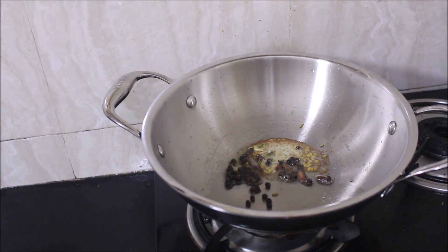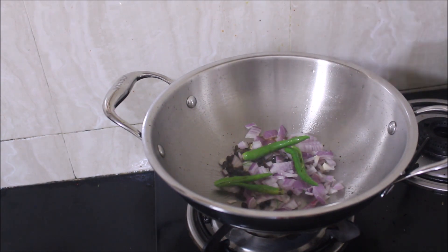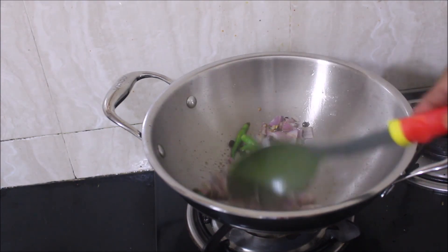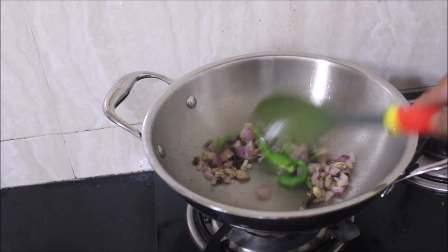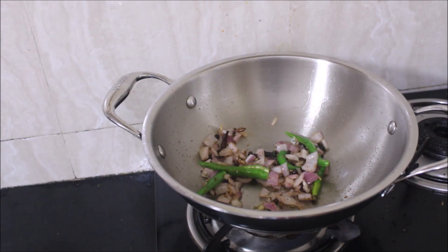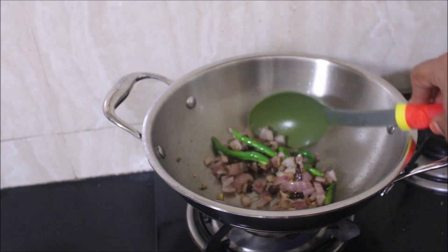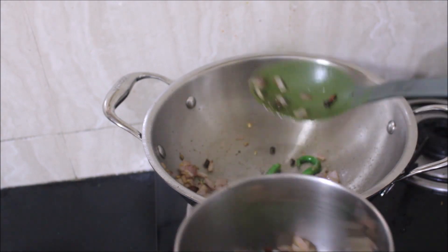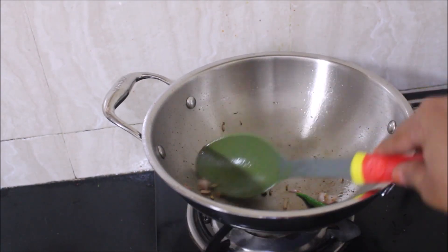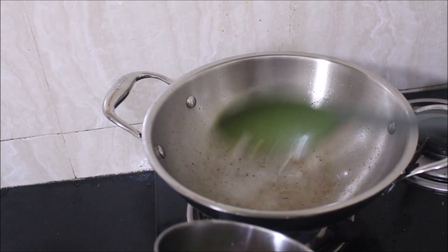I've heated a wok, added oil and ghee, and we need to prepare a masala paste. I've reserved peppercorns, fennel seeds, cinnamon, and cloves. I'll add half the amount of chopped onions, green chilies, and that desiccated coconut. We need to fry all this and grind it into a smooth paste. Once the onion turns transparent, remove it from the flame, allow it to cool, add it to a mixer jar with a tiny amount of water, and grind to a smooth paste. Some people add coriander or mint — that's up to their tradition.